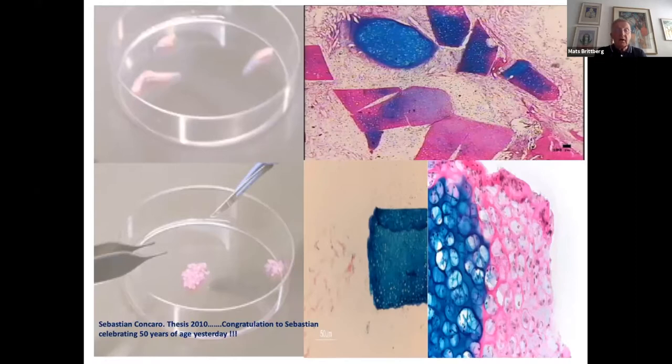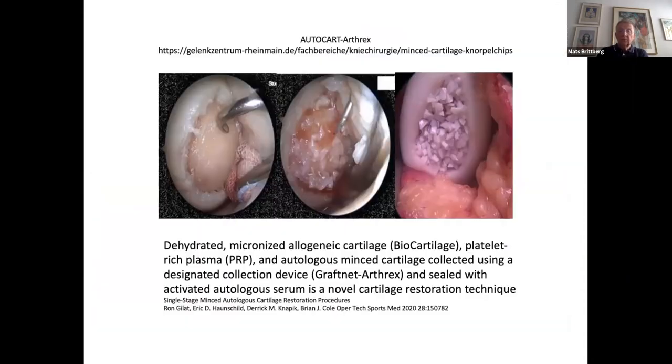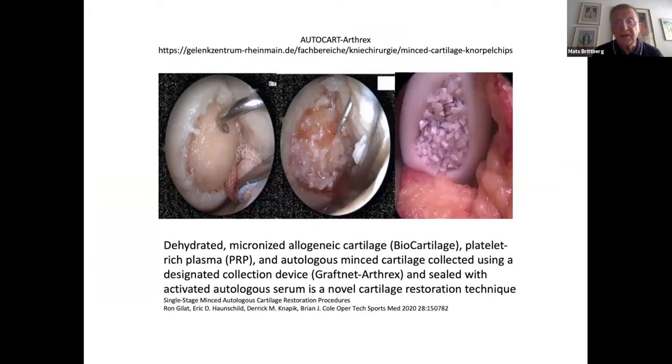Bonasia and co-workers looked at fragment size and showed that you shouldn't have fragments larger than 0.3 millimeters — which makes it like a chondral paste — and then you have more effective migration from the fragment. My colleague Sebastian Concaro in his thesis showed that from fragments, you have a very nice outgrowth of new tissue. The pink-colored tissue is the outgrowth from the fragment, which shows a similarity to the bluish color of native cartilage. Today's sponsor Arthrex has been working to produce instrumentation to better harvest and get good quality fragments, and you can combine these fragments with boosting effects like allogenic cartilage, biocartilage, and adding PRP.